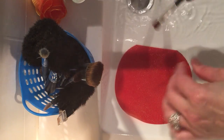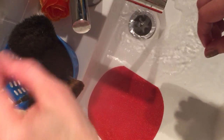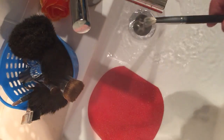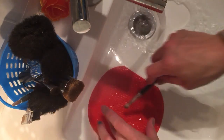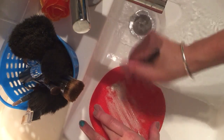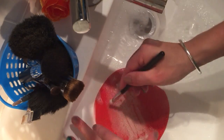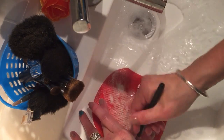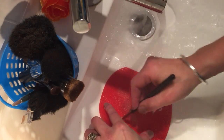Give that a squeeze out and then just lay that on the side. Then you can grab your other brush — this is my crease brush. Pop some shampoo onto the silicone mat, wet your brush, and then just scrub. It's always really interesting to see the amount of product that comes out of your brushes.